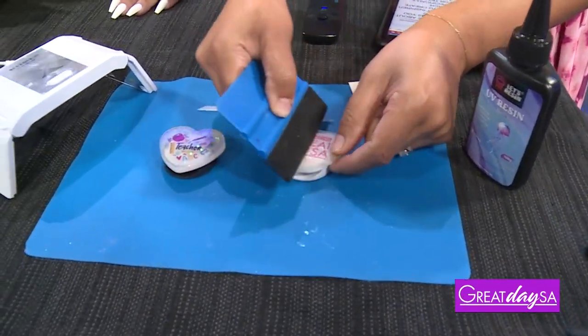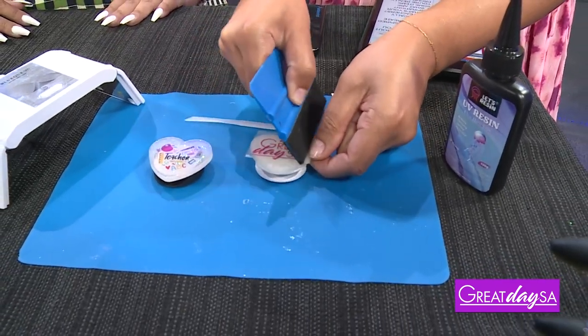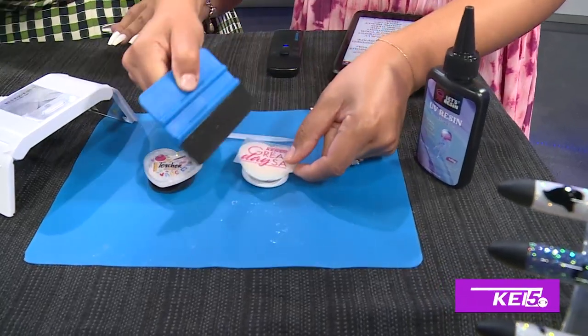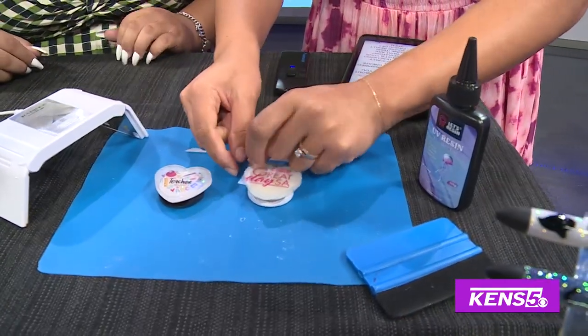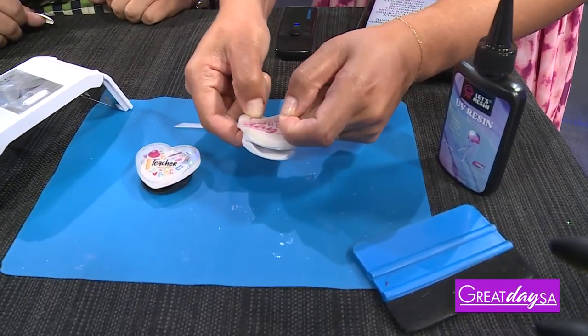You can get the squeegee from Walmart or your local craft store. It has fabric on it so that it doesn't cut into the plastic. Then you'll go ahead and peel it off — you might need to do some extra rubbing to make sure it sticks on.